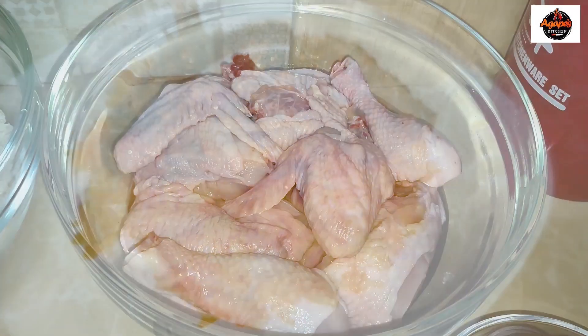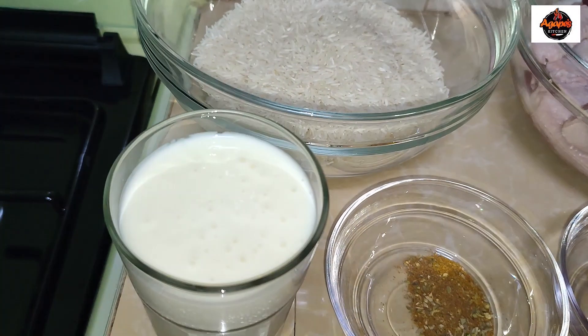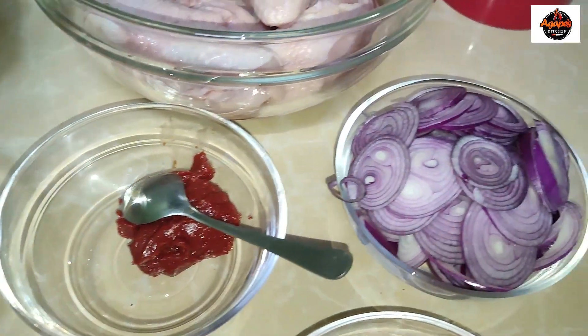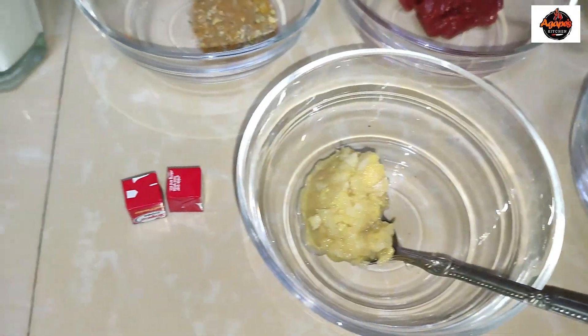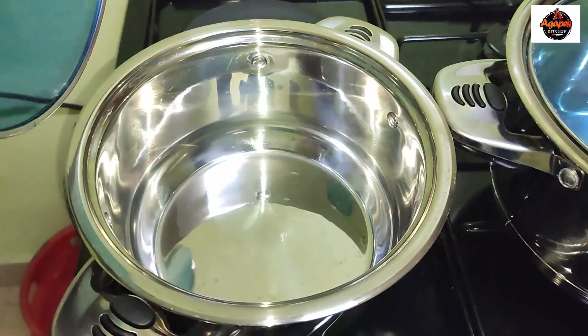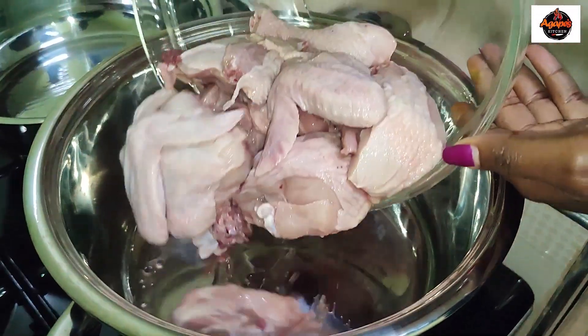Let me just take you through today's ingredients. We have our full chicken, rice, one glass of mazi wa lala, a mixture of ingredients that I'll mention later on. We have our tomato paste, our chopped onions, paste of garlic and ginger, our two Rico cubes, and our pots that we are going to use later on.